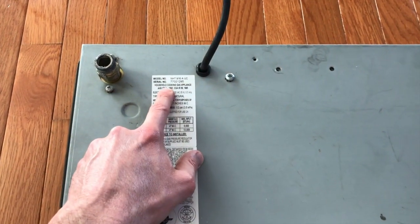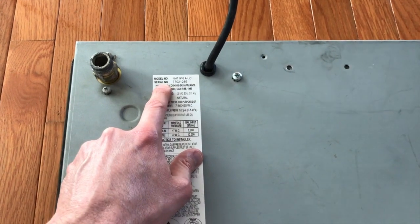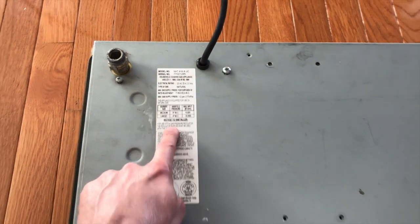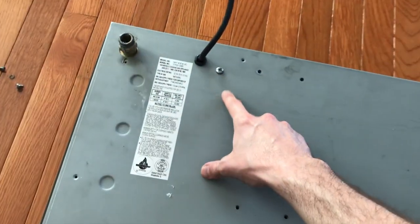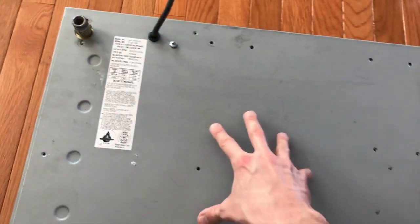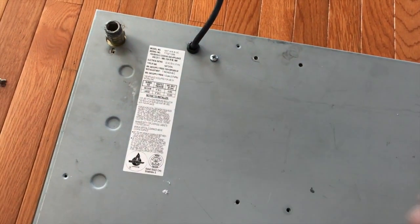Also very important when it comes time to purchase replacement parts: this is your information sticker. It has your model number, your serial number, as well as additional items that are important. At this point all screws but one are removed. The largest screw on your cooktop is most likely the ground screw and will not need to be removed.